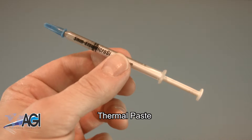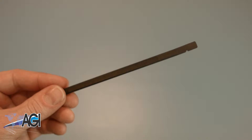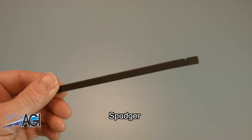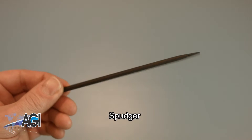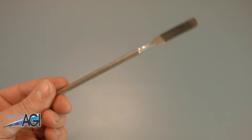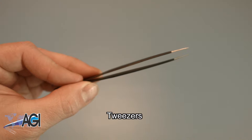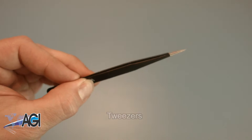You will need thermal paste during this replacement. A spudger will also come in handy; you can use either plastic or metal, whichever you prefer. If you have tweezers, you might also want to have them handy, as they may be useful when dealing with small parts.